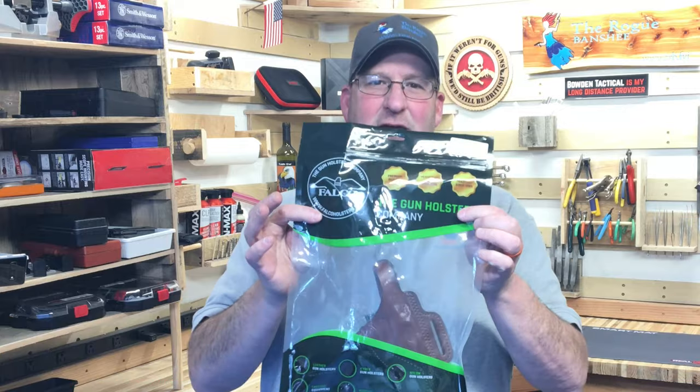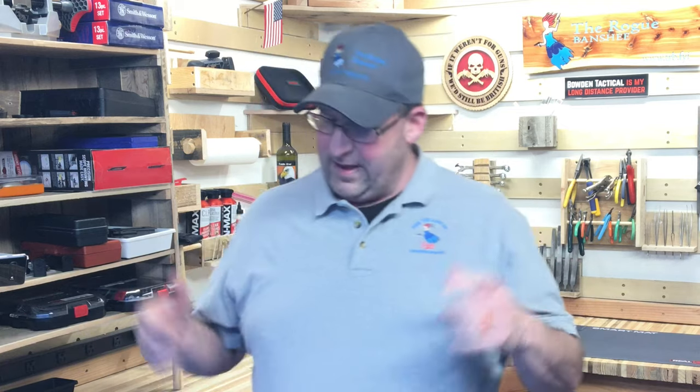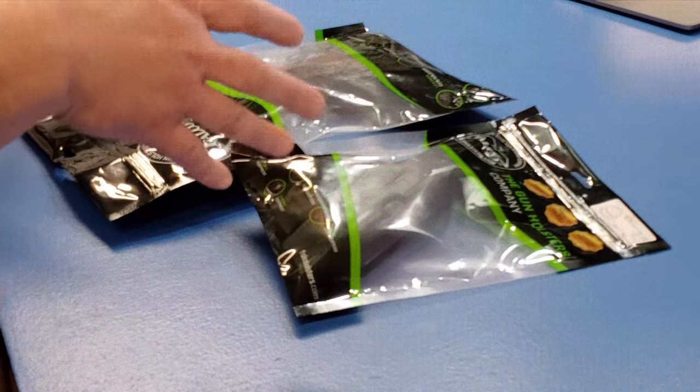Hey everybody, this is Jason from the Rogue Banshee, and thank you for joining Team Banshee today as we talk about the Cheetah holster from my friends over at Falco. It's been a while since we've done the first five, and it's time to do one. I've got two holsters right here on the bench — have not opened them. Let's see what these Cheetah holsters are all about.